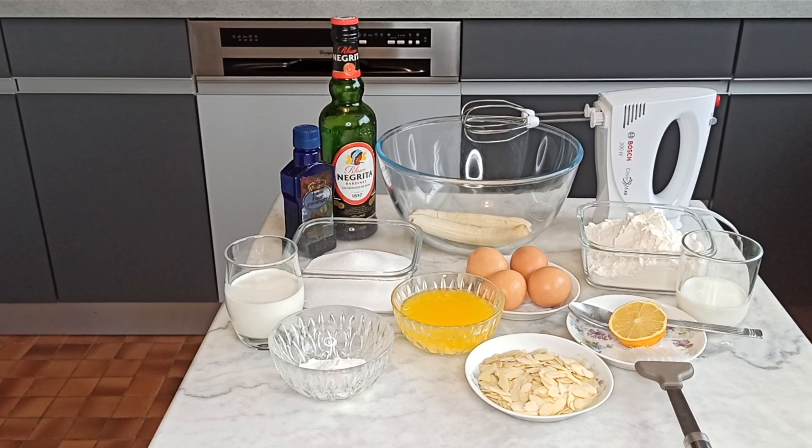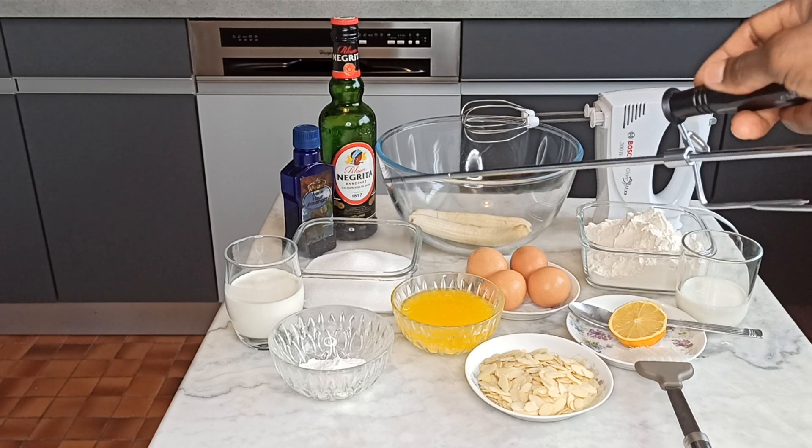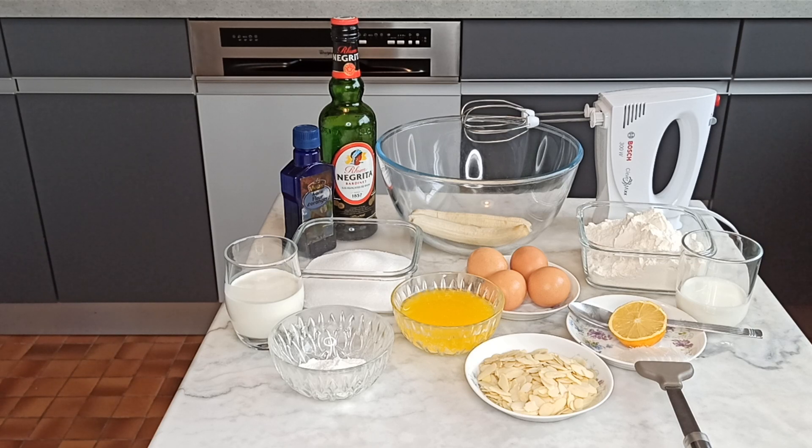Hello guys, welcome back to Gladys Kitchen Recipe. In today's video, I will be showing you guys how to make a banana cake recipe. These are the ingredients I will be needing: I have lemon, baking powder, melted butter, two eggs, flour, ten tablespoons of white sugar, liquid milk, two bananas, and rum to give flavor to the cake.